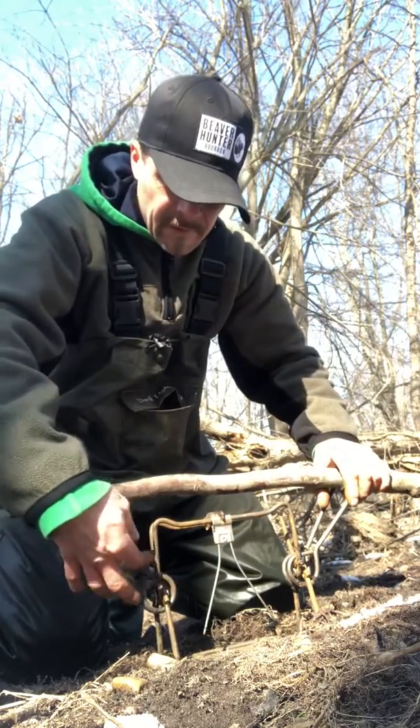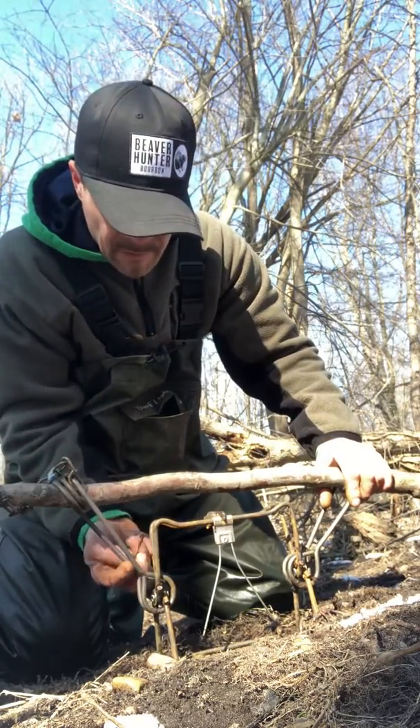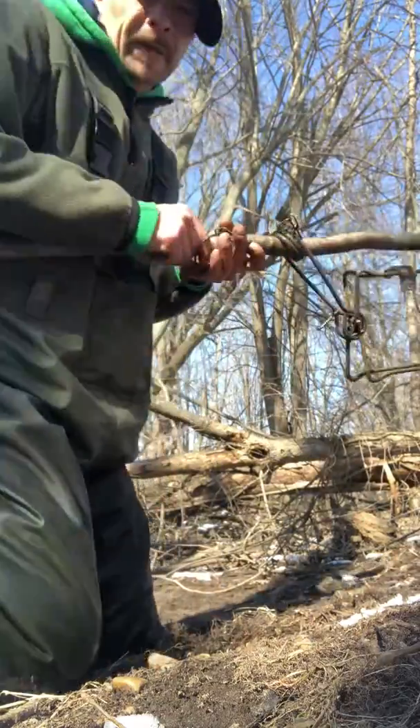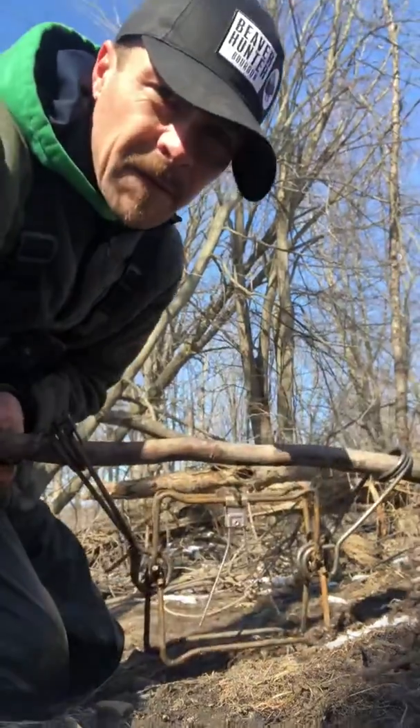Flip these dogs over — I love it. All right, she's live. I think I can flip this camera back around, so I'm gonna have to stop and start a different one.